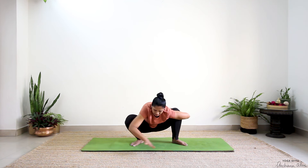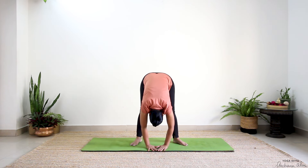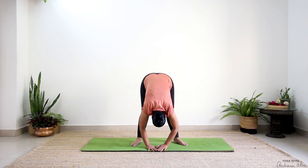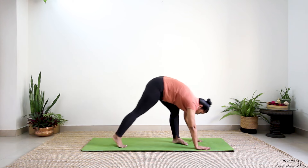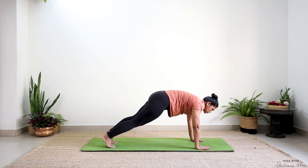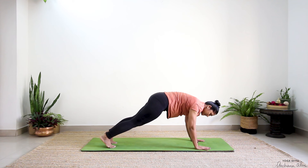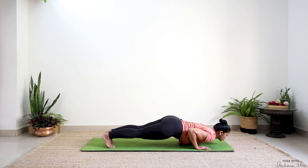And one — release, press into the earth, inhale, come up. Deeply exhale. Walk your hand towards your left foot, step your feet back to plank. Those of you who can take it lower, bend your knees and slowly lower to the floor.